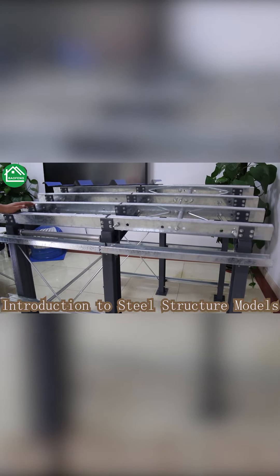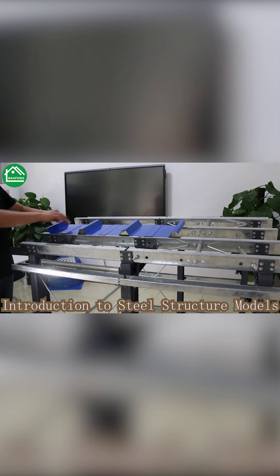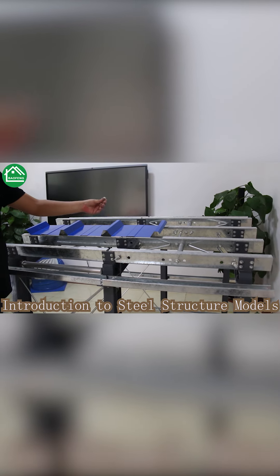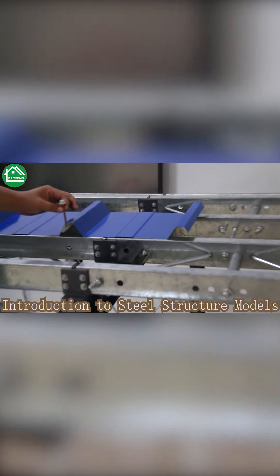Here I have placed a small piece of roofing sheet. We will use screws to fix the roof panel onto the purlin.